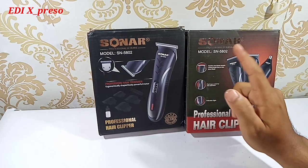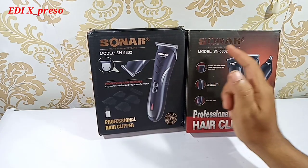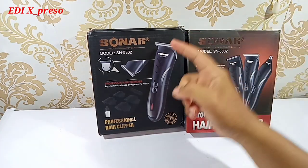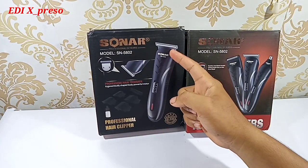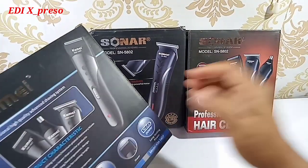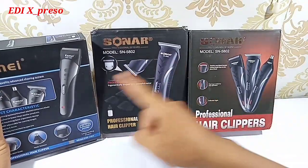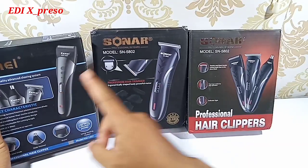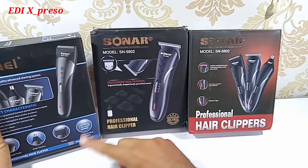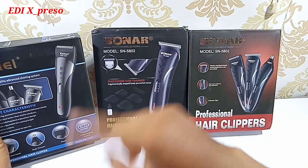Lanjut kita bahas produk Sonar SN5802. Sebelum Sonar SN802 ini, kemarin saya ada bahas tentang KME 3-in-1. Produknya sama, yaitu ini Sonar 3-in-1 dan KME 3-in-1. Ini dia produk KME-nya. Modelnya pun sama, harganya pun sama, fungsinya pun sama, cuma beda merek saja. Nanti kita akan bahas untuk Sonar versus KME kita bongkar habis, tapi kali ini kita bahas dulu untuk produk Sonar-nya.